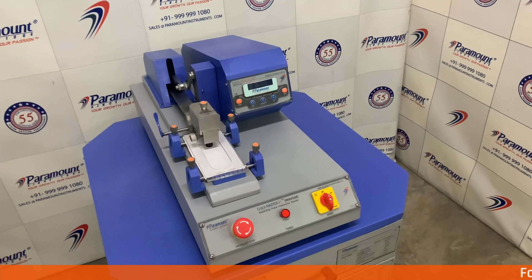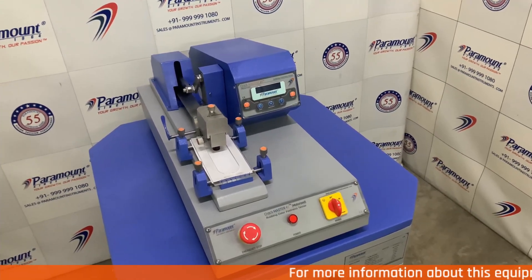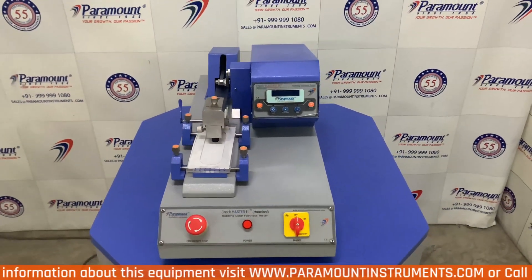Hi, my name is Grace. Today, let me explain how to use Paramount's CrocMeter i9 Digital. This is a special equipment which comes with our exclusive lifetime buy-back warranty.